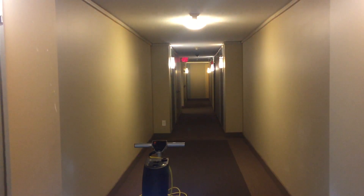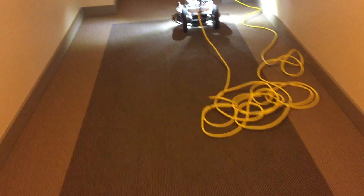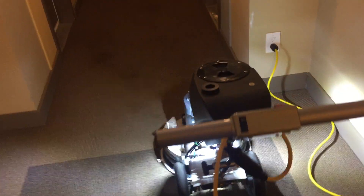Hi, Robin with OxyDry. As you can see, I am doing a condo building today — this is the second time doing this building. The first time I was here it was very badly stained, and again it's got a lot of stains. I've got three floors, and it's not that big really, but a lot of spots and big stain spills happening on this rug.